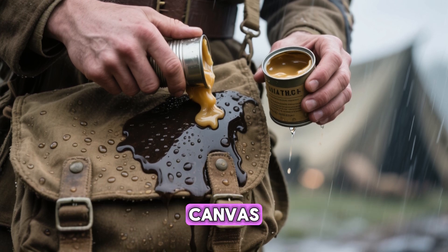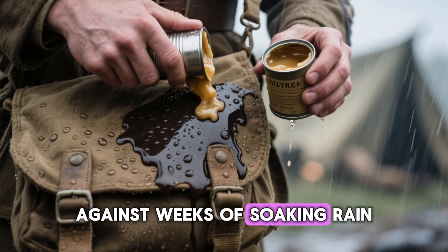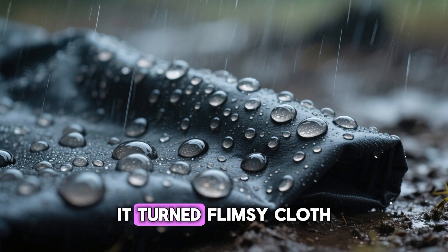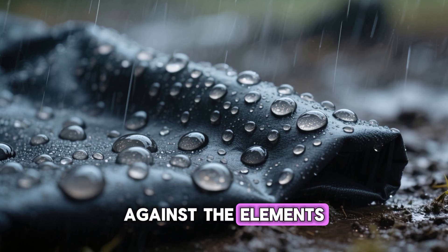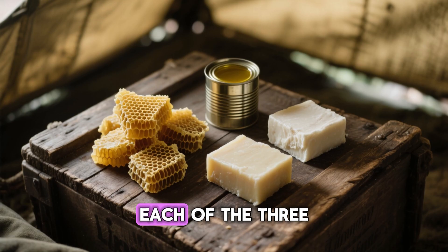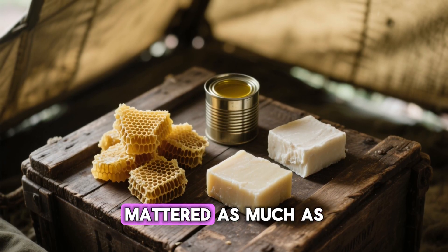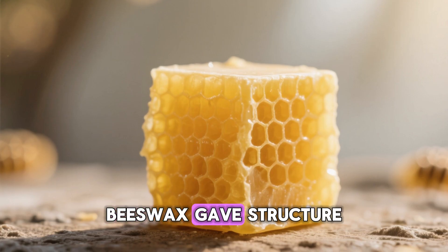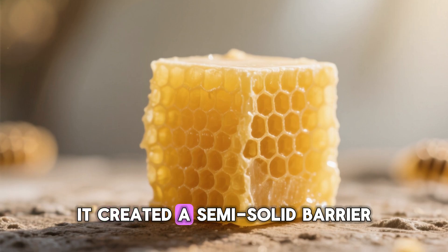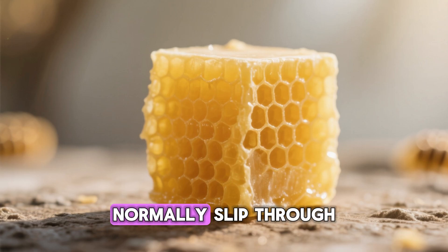It wasn't printed in manuals or issued in supply crates. It was made in secret with ingredients anyone could find: animal fat, beeswax, and linseed oil. Simple and common, but when melted together these three things created something remarkable — a homemade waterproofing wax that could protect canvas, uniforms, boots, and satchels against weeks of soaking rain. It transformed flimsy cloth into armor against the elements. Beeswax gave structure; it was the skeleton of the formula, creating a semi-solid barrier that sealed the tiny gaps water would normally slip through.